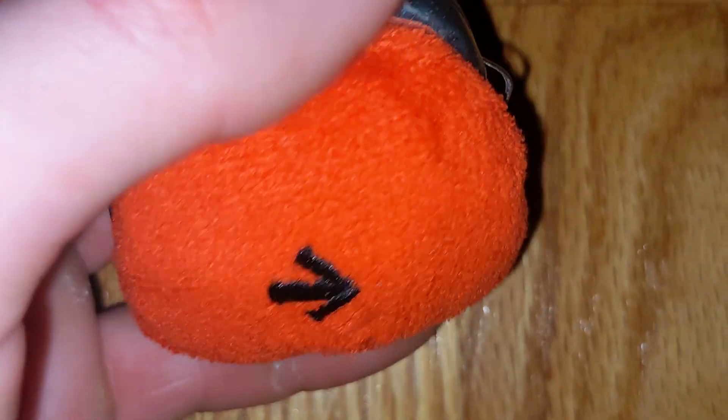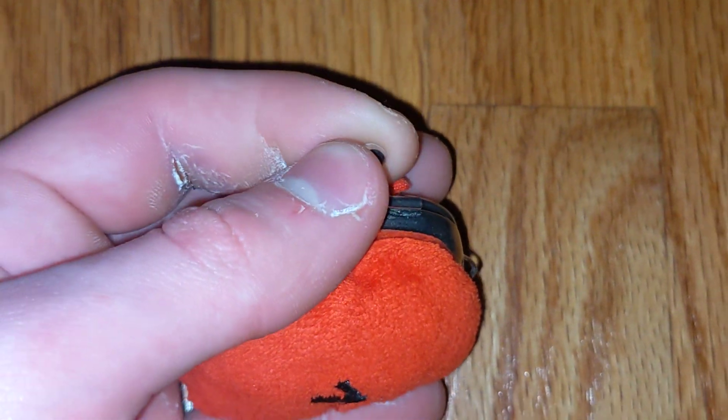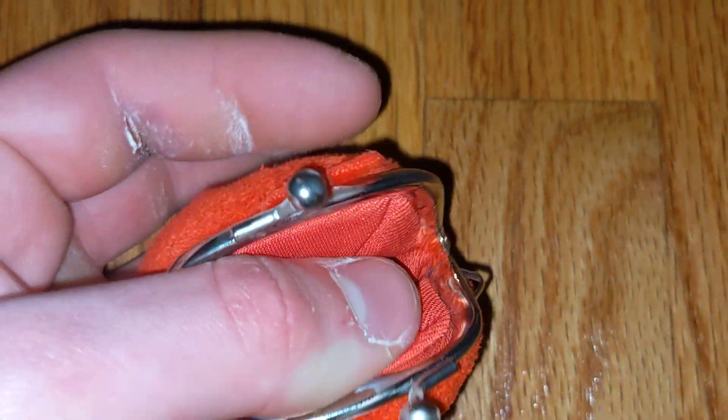Nice embroidered tail, and then here is the metal clasp that clicks open. Inside there will be a little compartment for whatever you want — you can put in anything.